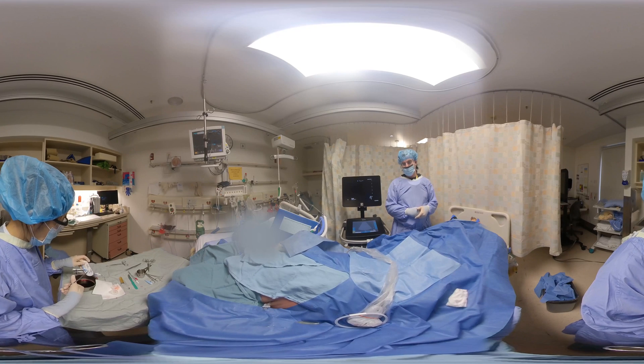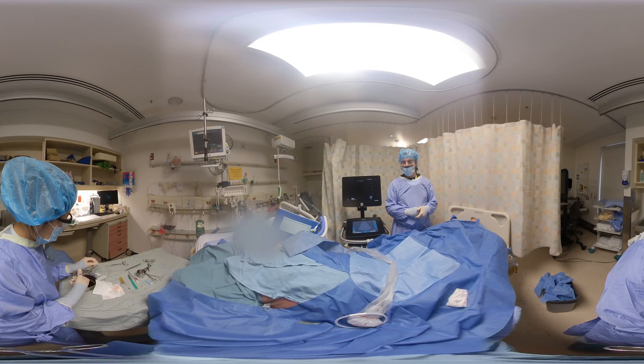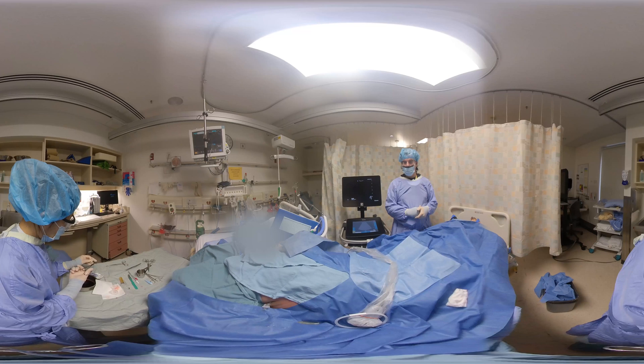Next, you're going to suture this drain in place. What I typically recommend is suturing to the skin first — throw a few loops to the skin and then suture on the drain itself.